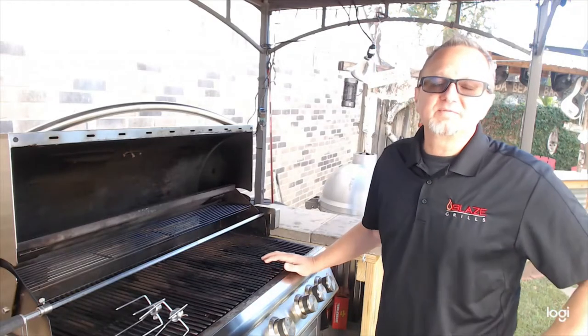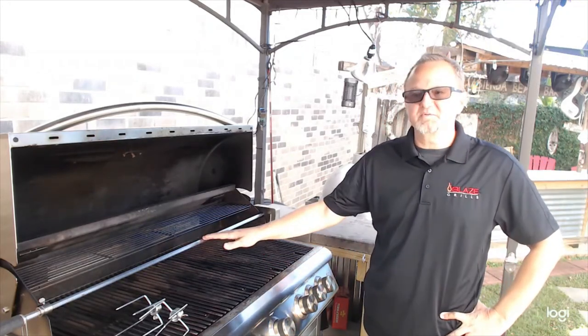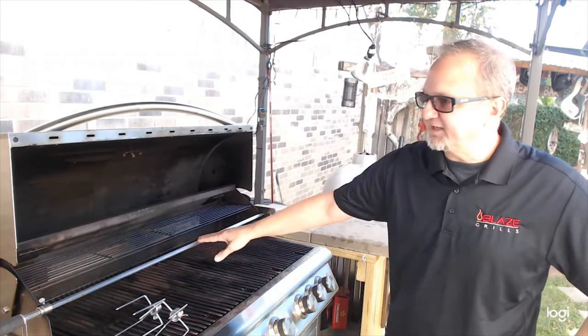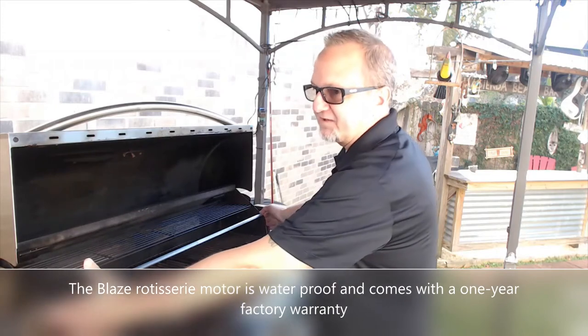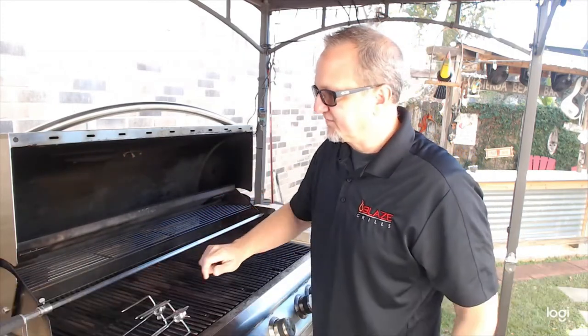If you have purchased a Blaze professional style gas grill, it's going to come standard with the rotisserie kit. If you have an LTE or traditional grill, you can order one as an add-on option. What you're going to get in that rotisserie kit is the motor and bracket, which can be mounted on either side of the firebox cover, rotisserie rod, forks, and the rotisserie rod handle.